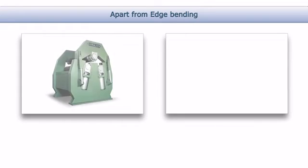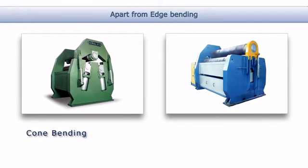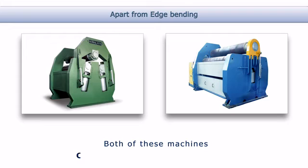Apart from edge bending, both three roll machines and four roll machines are similar in cone bending, hot rolling and non-circular bending operations. Both of these machines can be fitted with PLC and CNC controls.